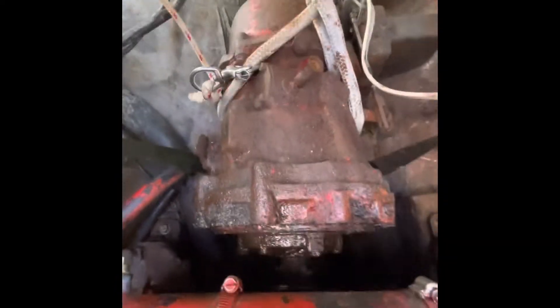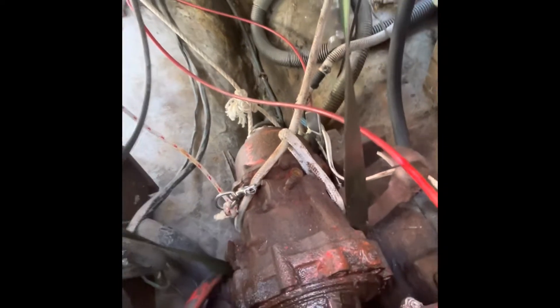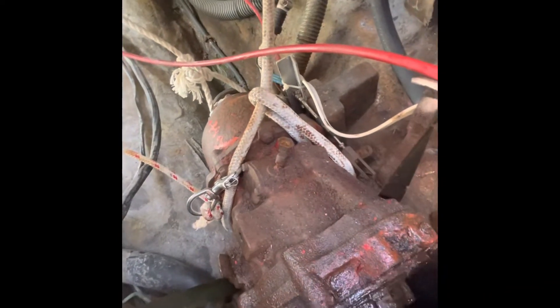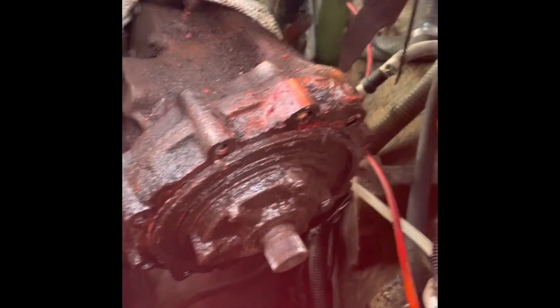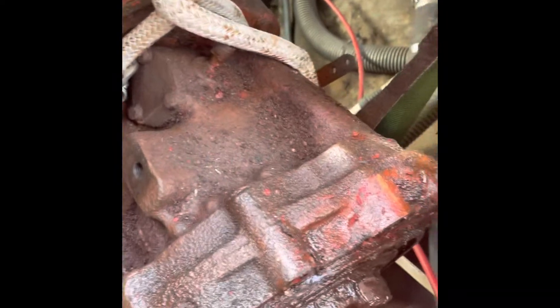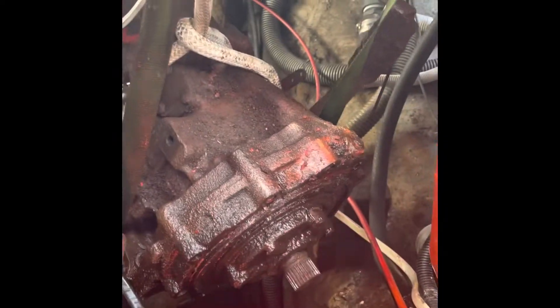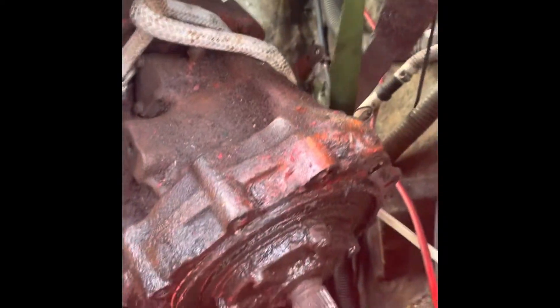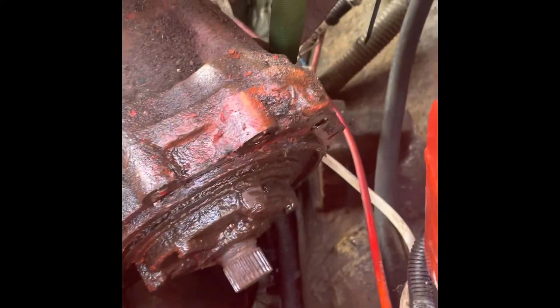By applying a 45-degree angle to the back and a straight pull to the front, it finally released. Sailing and mechanics combined into a good outcome. Little by little, making sure the transmission doesn't rip anything on its way out. We got it at engine level.